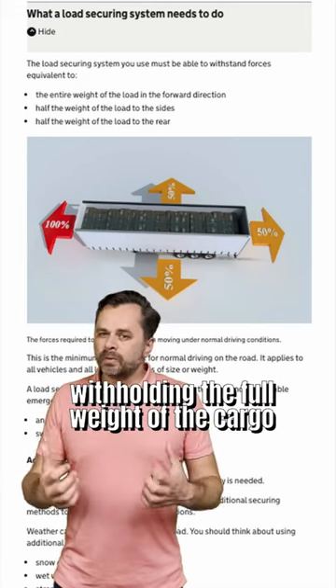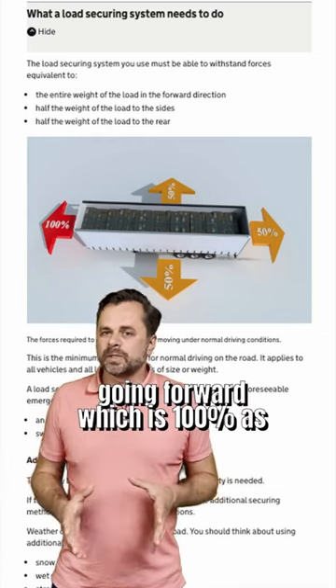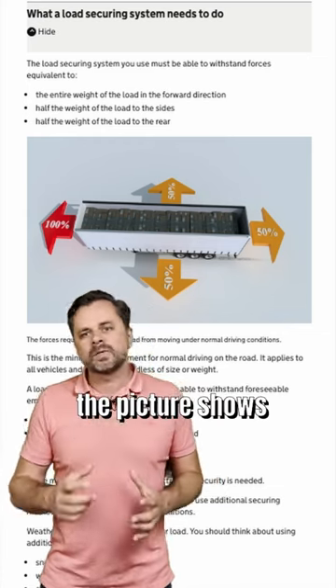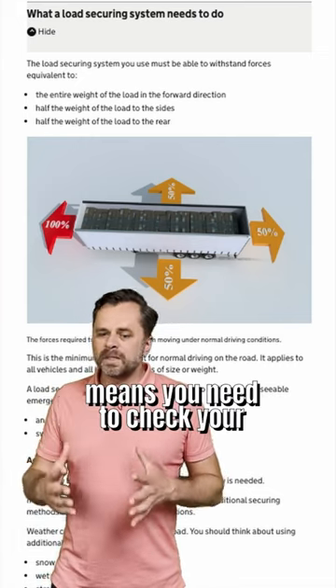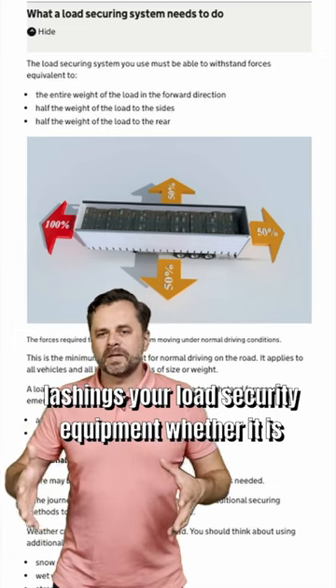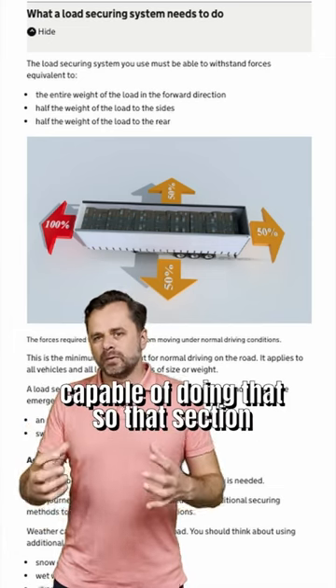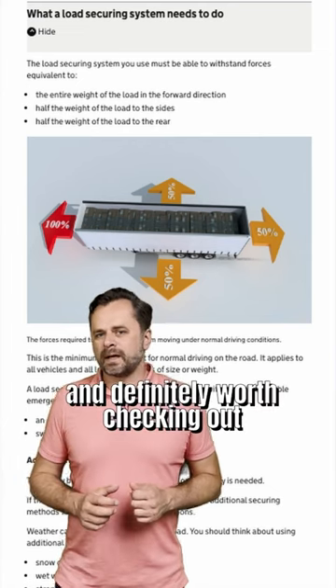It is withholding the full weight of the cargo going forward, which is 100%, as the picture shows, and 50% to the side and to the back. This means you need to check your lashings and your load security equipment to ensure they are capable of meeting those requirements. That section is very important and definitely worth checking out.